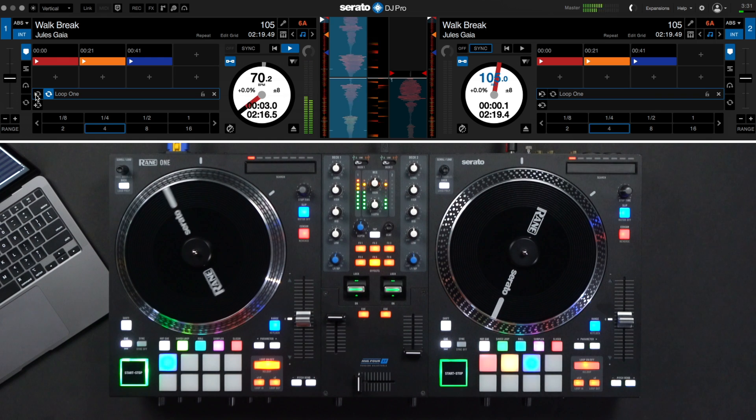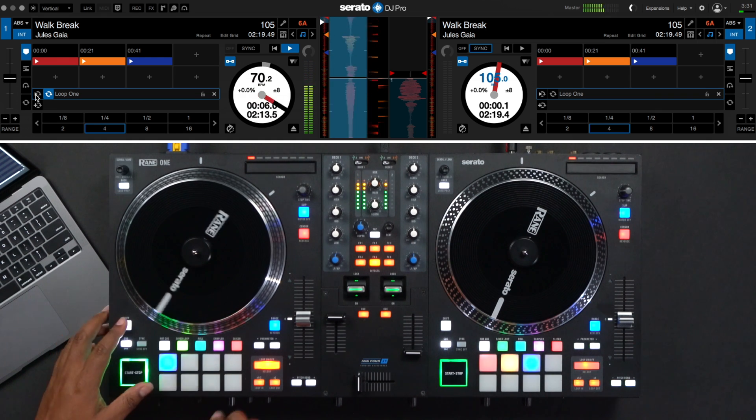If you want to re-loop the saved loop once you have it disengaged, you can do this by pressing SHIFT plus AUTO loop.